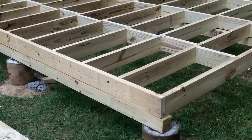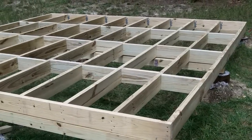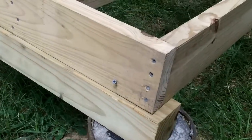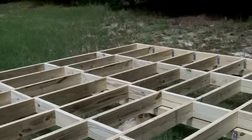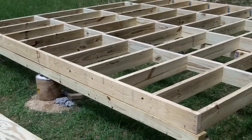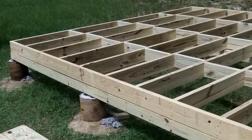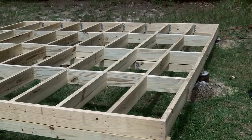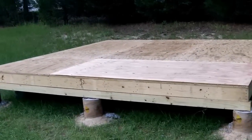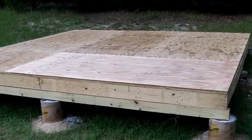Before I put down the first piece of plywood, I'm going to make sure the floor is square. Right now the floor is just tacked down with a screw in each corner, so I'm going to square up the frame of the floor with the first piece of plywood, then start screwing it all down and everything should work. Here's the decking all on, and it's level in all directions, pretty much — that's a good thing.